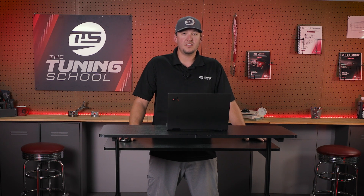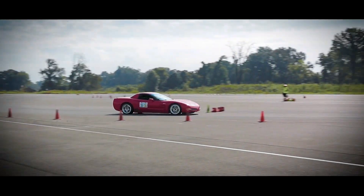Taking a look at that knock and seeing if it's in range or if it's extreme might help you understand that you need to take action and figure out what's going on before you go beat on it at a track — whether you're going to a quarter mile, a road course, a drift event, or just out having some fun. Taking a look at all these things in a data log can really help make sure that your vehicle is performing correctly before you go out there and beat on it.